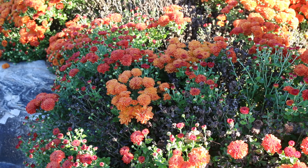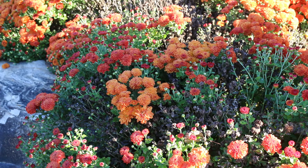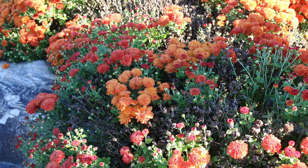Perennial mums come in a variety of flower colors — primarily pink, red, and white, but also oranges and burnt rust tones as well. You can find selections with a variety of different flower forms, either open aster-like flowers or, like the one you're seeing right here, these kind of doubled-up flowers where you really don't even see the center of the flower at all.